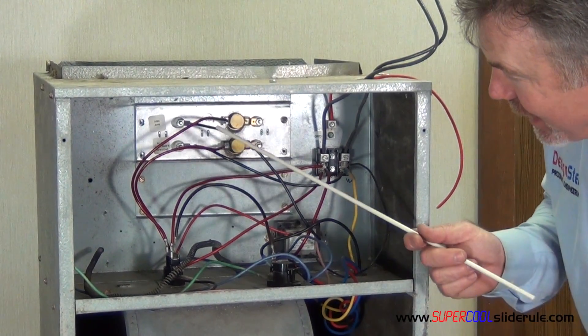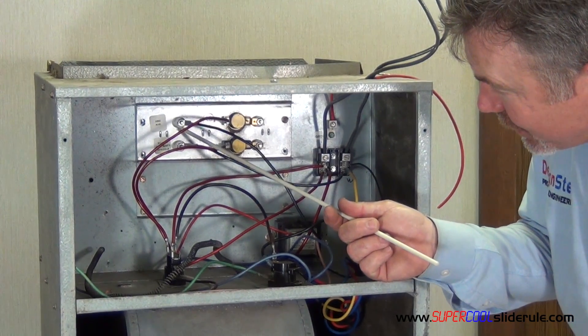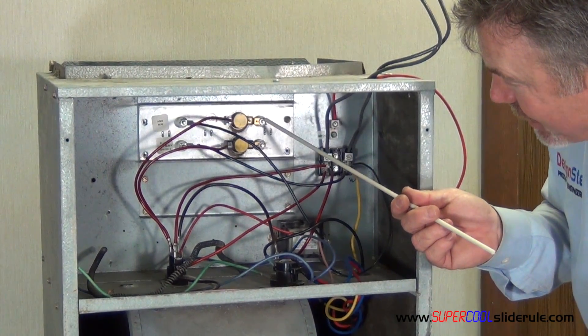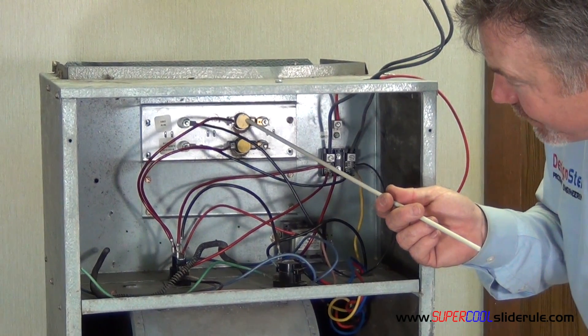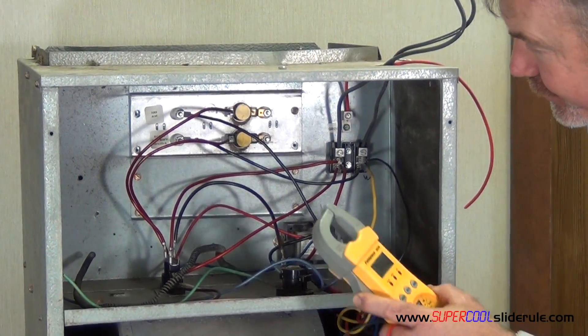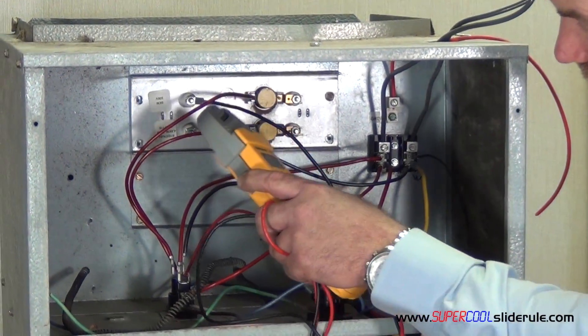All we need to do is amp out any of the wires on this circuit. The circuit starts here, goes through the heating element, comes out here through our limit switch — which is our safety — out the red wire, completing the circuit. The easiest place for me to test this is here.